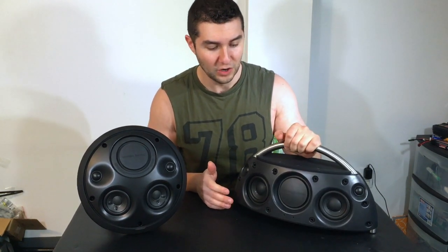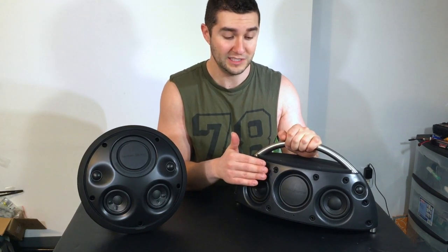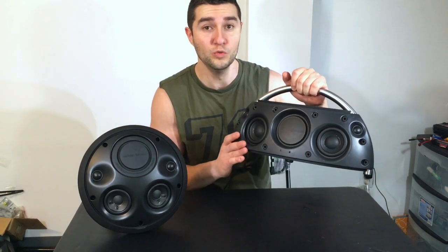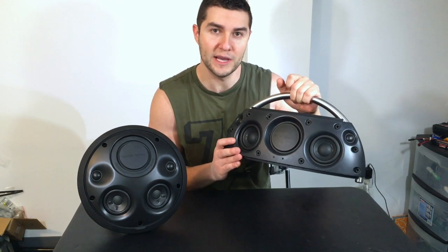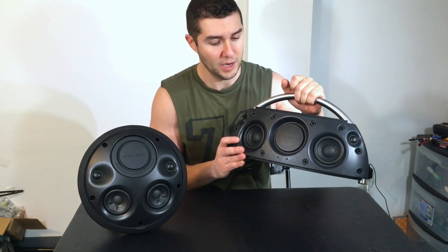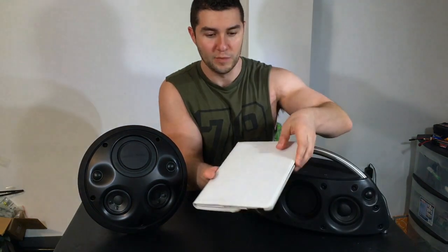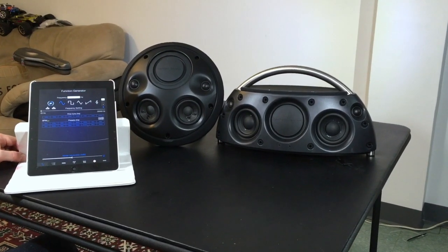When I first turned it on it just sounded so bad. I really couldn't believe that all these people were reviewing this speaker on YouTube and giving it such fantastic reviews. This is comparatively speaking one of the highest rated non-boombox style speakers for your house or outdoors, and it just had absolutely no bass. I could not believe it. Now let me connect both of these to a frequency generator with my iPad and we'll see how many hertz they go down to.